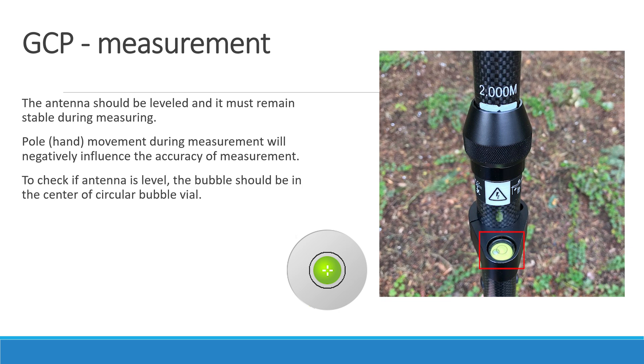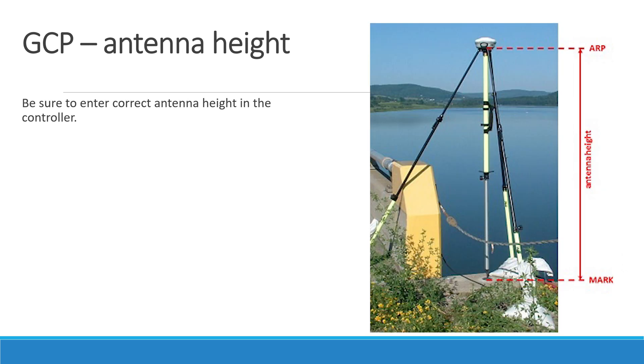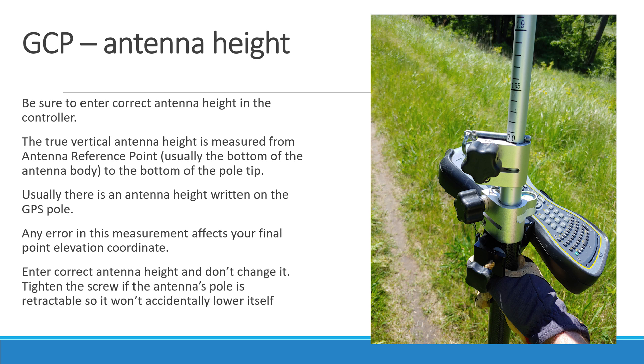To check if the antenna is level, the bubble should be in the center of the circular bubble vial. To eliminate pole movement, you should use a bipod or tripod for the antenna pole. Be sure to enter the correct antenna height in the GPS controller. True vertical antenna height is measured from the antenna reference point, which is usually the bottom of the antenna body, to the bottom of the pole tip. Usually there is an antenna height written on the GPS pole. Any error in this measurement will affect your final point elevation coordinate. Enter the correct antenna height and don't change it.